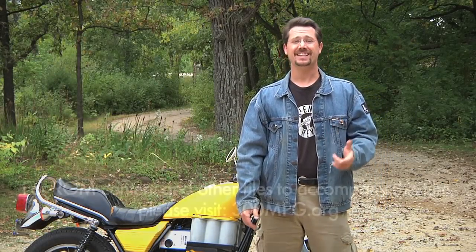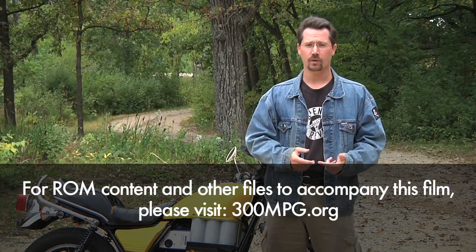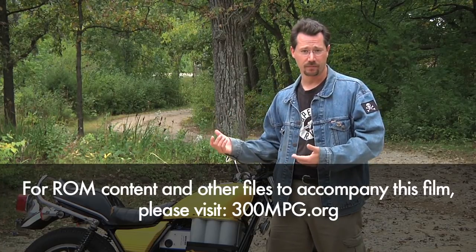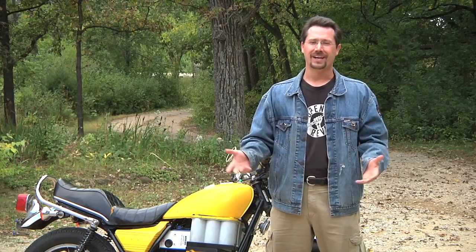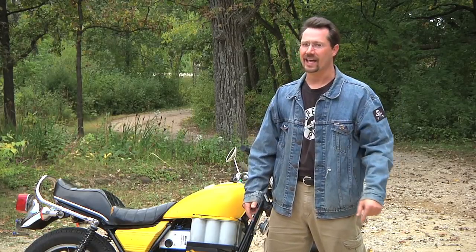Thanks for watching this instructional DVD. If you haven't already, take the DVD-ROM disc and put it in your computer to take a look at all the web videos, the hundreds of high-res digital still photographs of building the motorcycle, and all the other files included on the disc. Remember, this isn't rocket science — it's just good, clean fun. So get out there and build your own electric motorcycle.